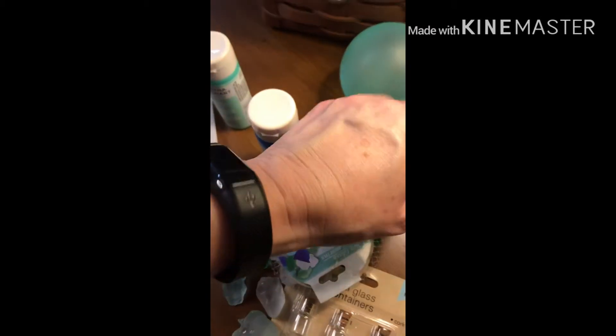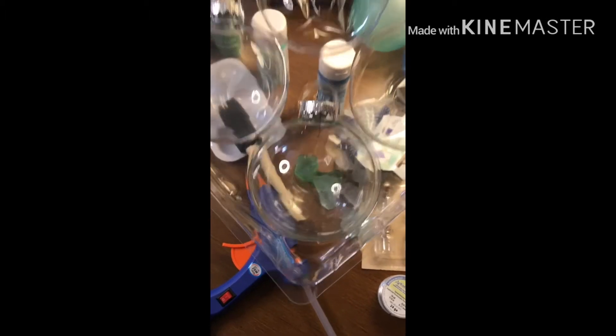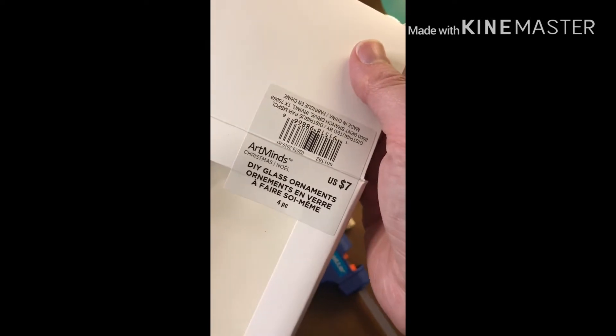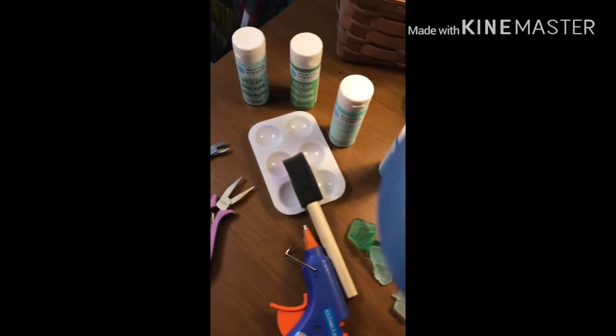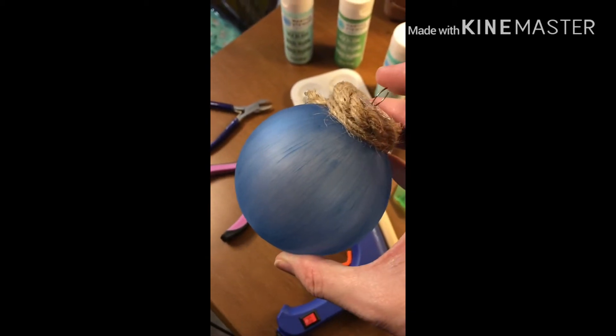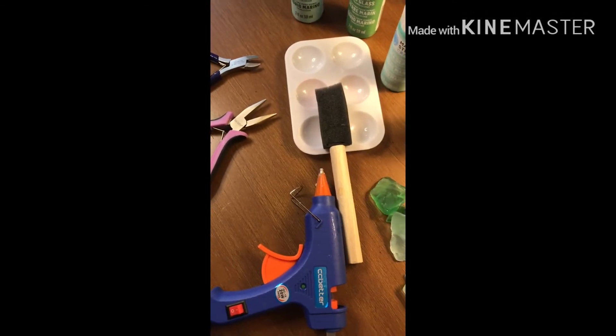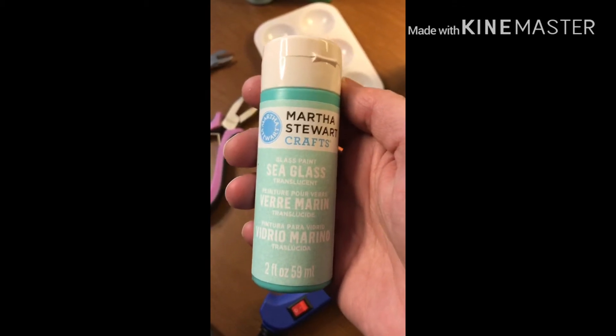For this project you are going to need a glass ball ornament — glass, not plastic. Sorry, this is not a Dollar Tree DIY; they sell plastic and not glass. To have this paint stick you do need glass. I picked these up at Michael's; they were 50% off when I bought them, so I paid $3.50 for four because I wanted the larger balls.